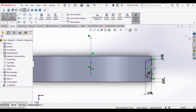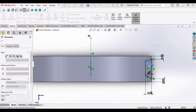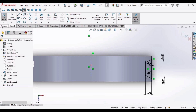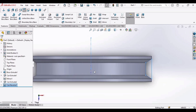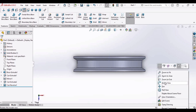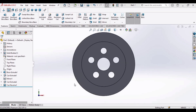Similarly, select this line and then this line, and specify the angle as 60 degrees. Click OK. Now go to Revolve Cut and select OK.